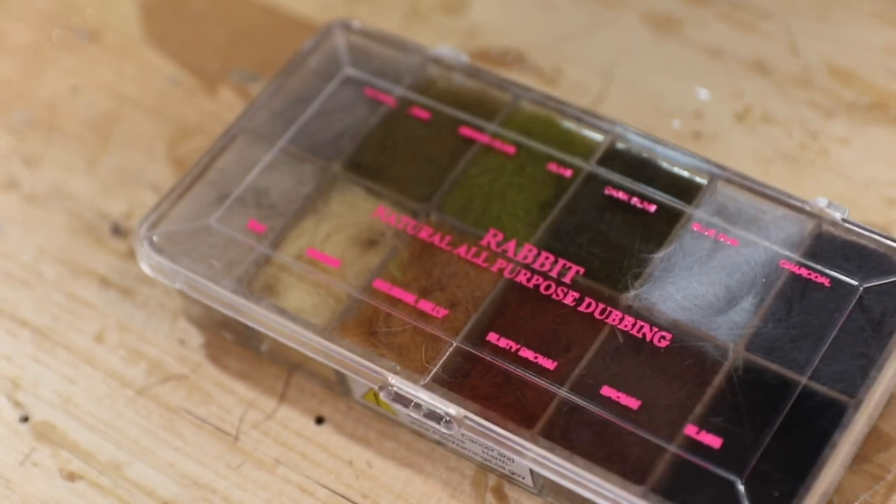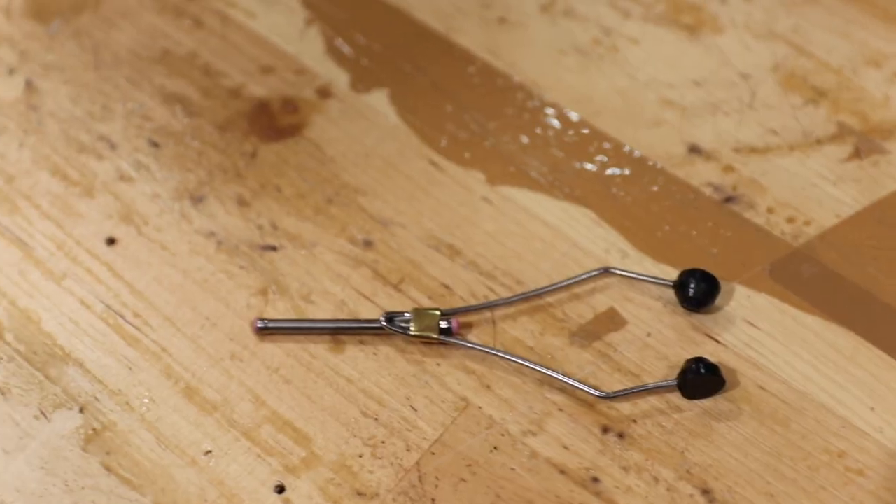So you want to know what's cheaper — making your own flies or buying them at the store? Without a doubt, it is making your own flies. But of course, with everything in life there's a catch. Let's get into it. If we're going to get into the economics of making your own flies, we've got to talk about the tools.